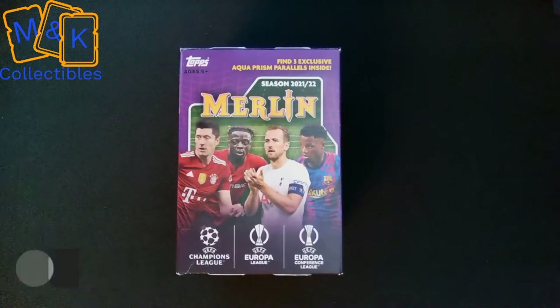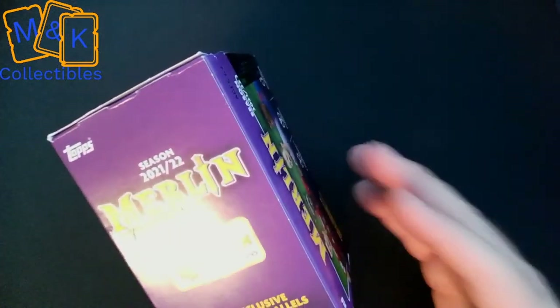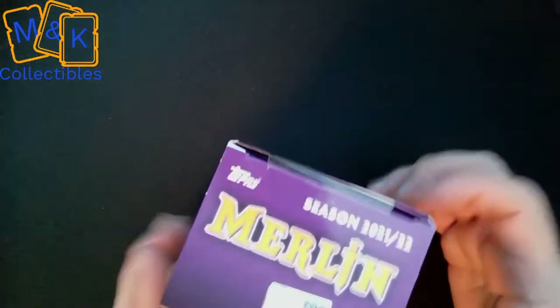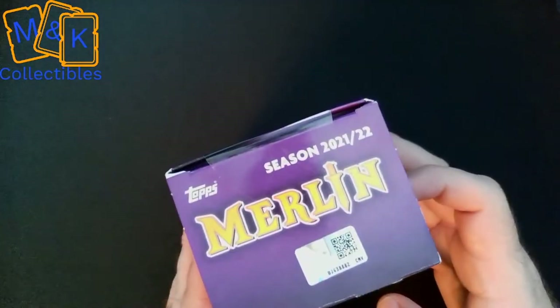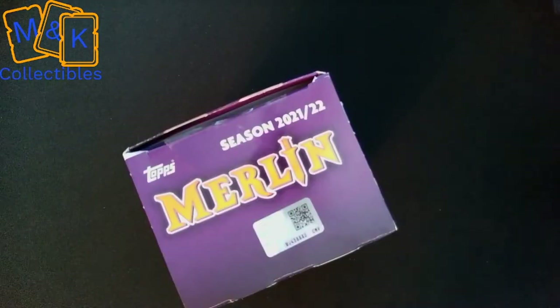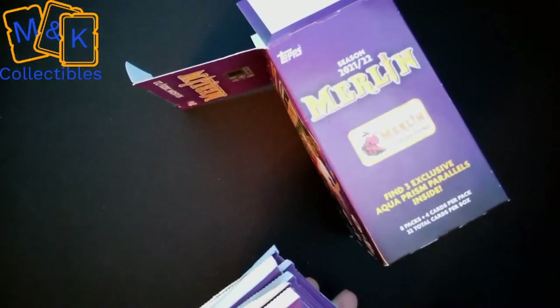This comes with eight packs inside, four cards per pack, so we get 32 cards in total. We found these were very, very hard to come by, so we've been extremely lucky to get our hands on one. It's still sealed — what we're going to do is crack that open and go through the packs. Now we've broken the seal, we'll get into the box — eight packs inside, all with four cards in each.